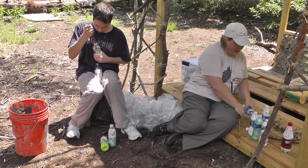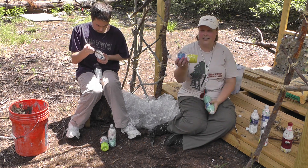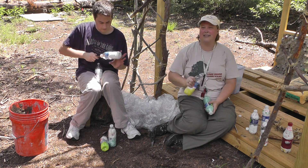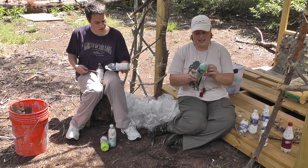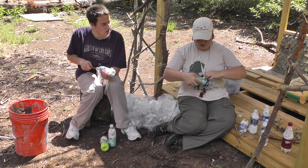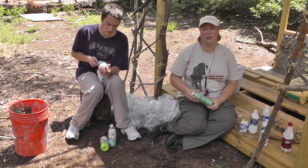What you want is a bottle brick that is strong enough that you can squeeze it and not crush it. So this guy right here, I can squeeze and still crush — he's not packed enough. This guy, perfectly packed. Next we're going to take off the label, and if you want, you can pack the label into the bottle brick.